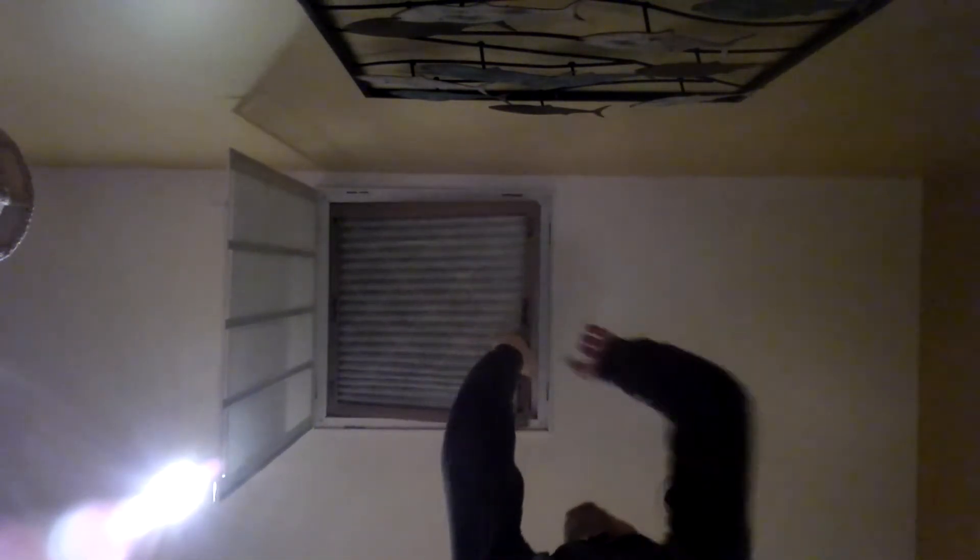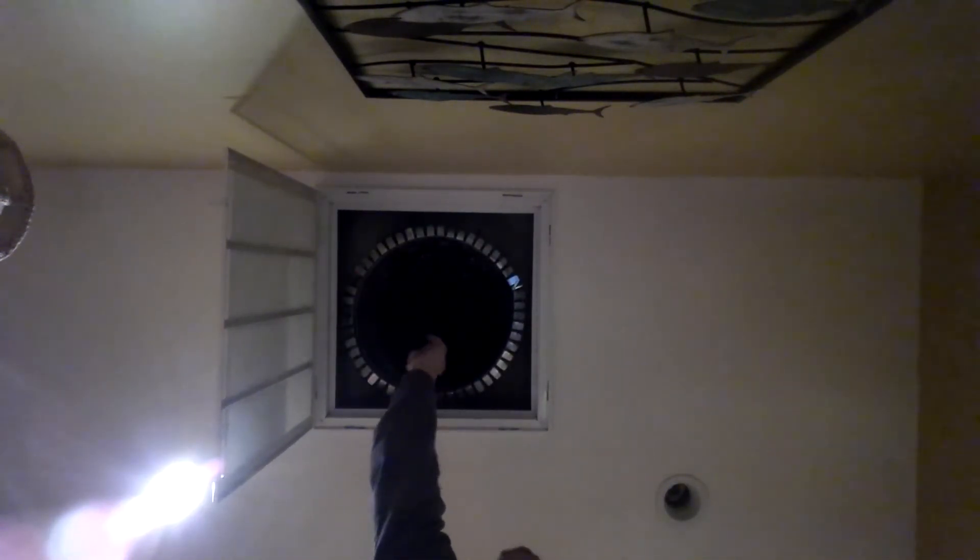Now this one here is not too dirty, as you can see. This is a 20 by 20 filter with a 16-inch round flex.